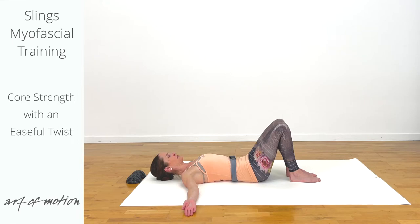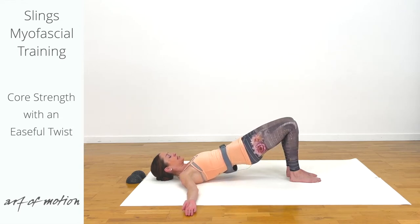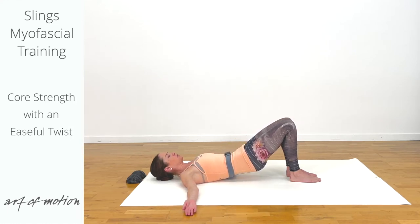Initiate the pelvic curl with an exhalation, then let the breath flow. This is core strength and spinal mobilization — back strength and also back ease. Roll down slowly, promoting glide between the fascial layers of your back.